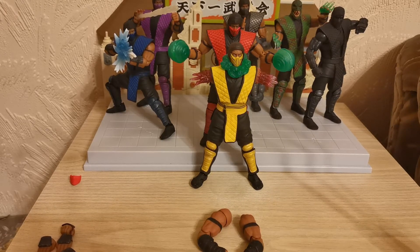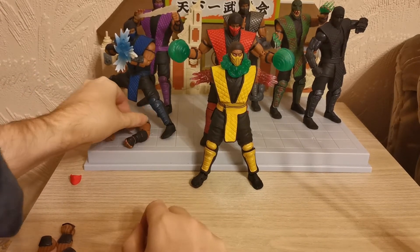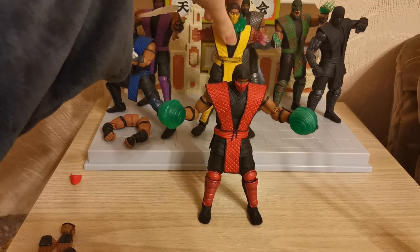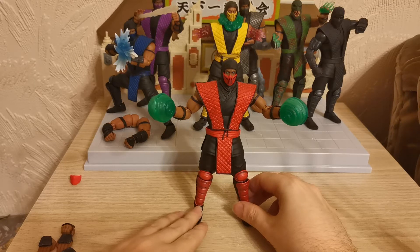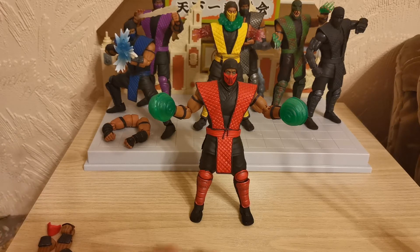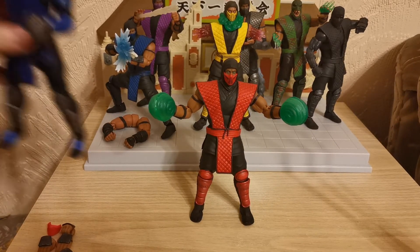So yes, that is our Ermac, our seventh ninja. As always, we will finish this up with a little size comparison using our brand new figure Ermac, and Scorpion can stand in the background. There's no point comparing with the other ninjas because obviously they're all the same height. Here is Cybersmoke, who is a little bit taller than Ermac.